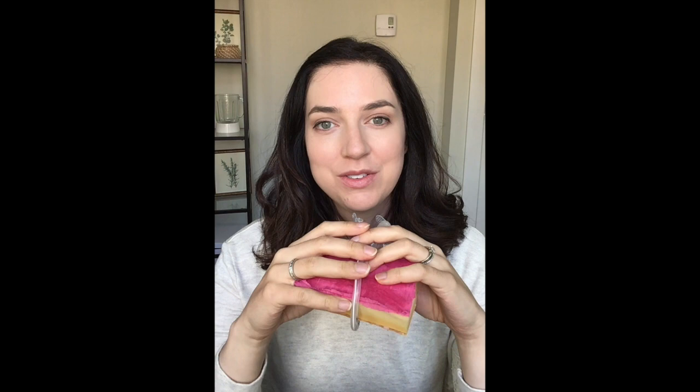That's some basic information about tube retention devices. If you're interested in this topic, stay tuned for more videos because I'm going to continue a theme of tube information. If you have any questions, please leave a comment and I'll get back to you. Thanks for watching.